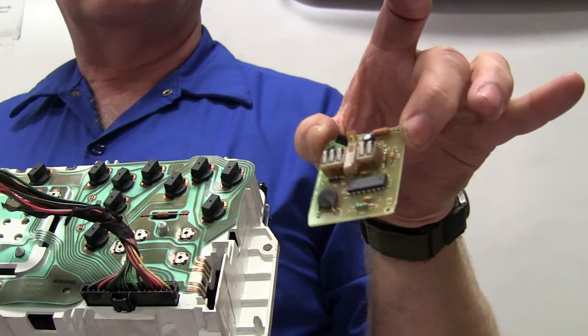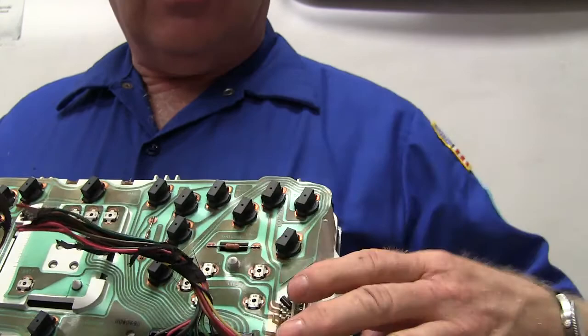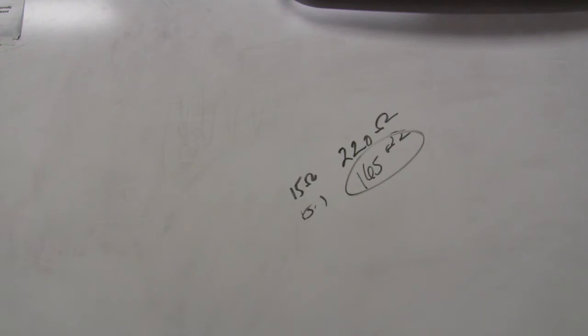This one right here - see that? This is called a slosh module. The slosh module is there so that when you're driving around corners your gas gauge is not fluctuating all over the place - that's what that's about.